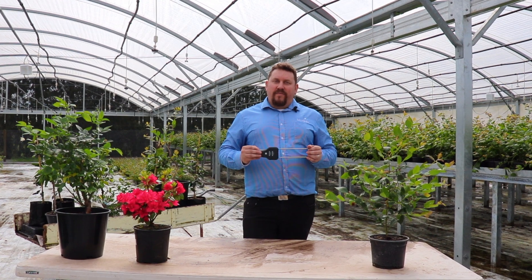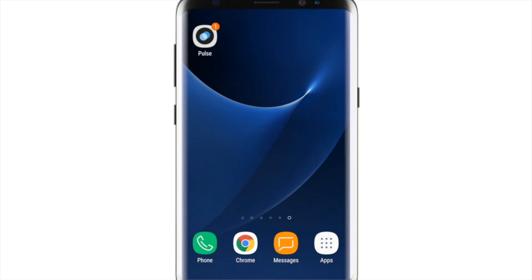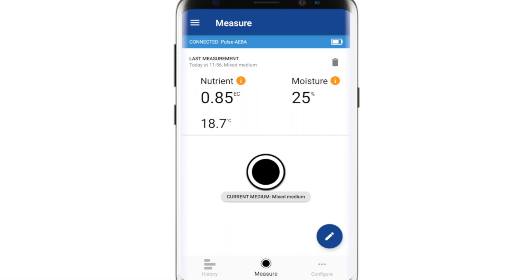Hi, I'm Scott from Bluelab, and today we're going to go over how to take a great measurement with your Pulse. To start off, we're going to open our Pulse app. Once you've logged into the Pulse app, it'll go straight to the measurement screen.